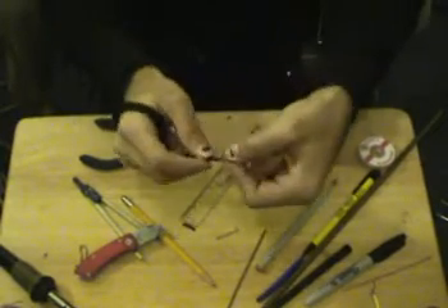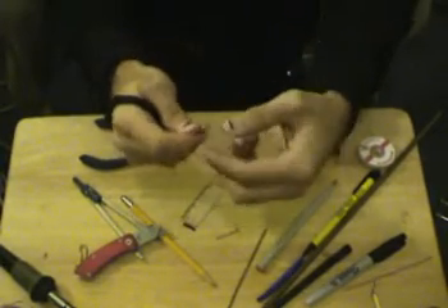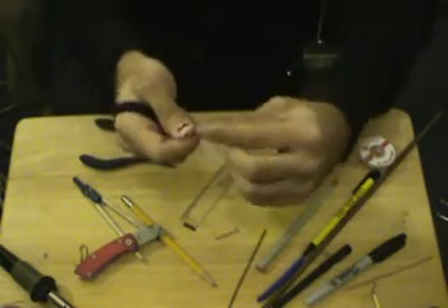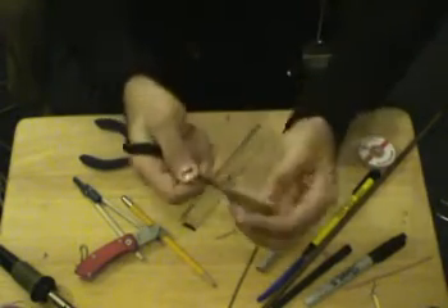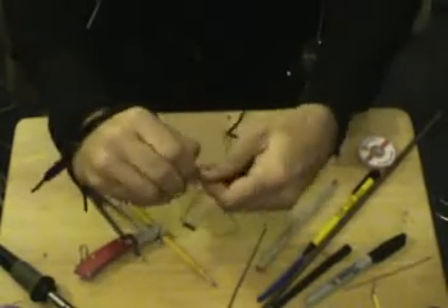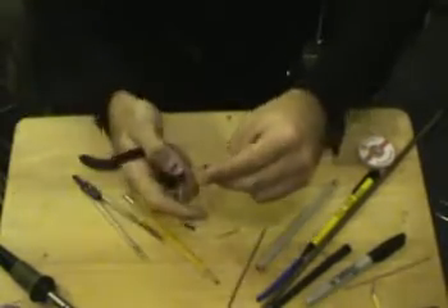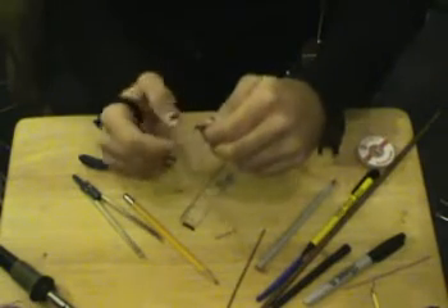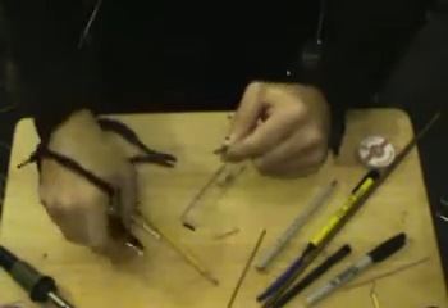And we're just going to go and mangle this as much as we can. There we go. We just want it going in the opposite direction. Just like that. And then we're going to reveal some of the center conductor. Like so.